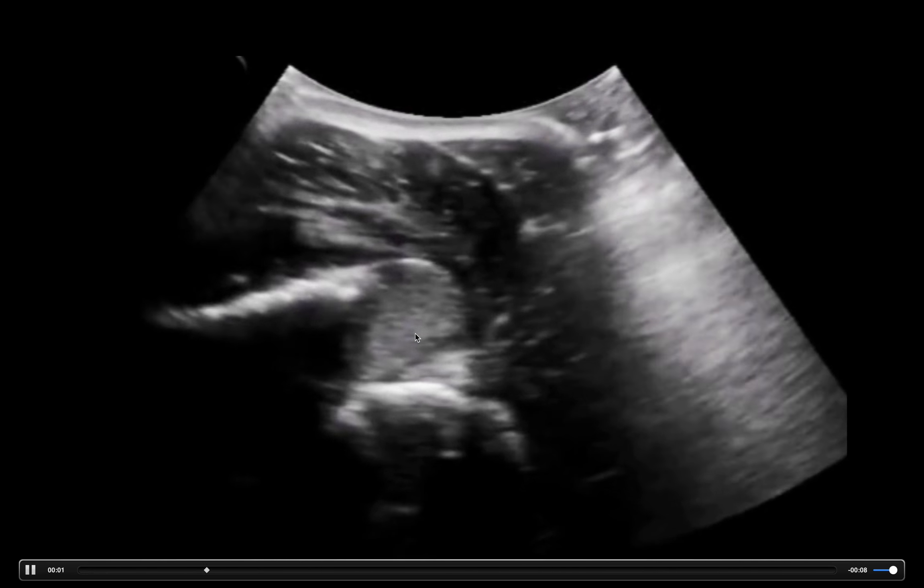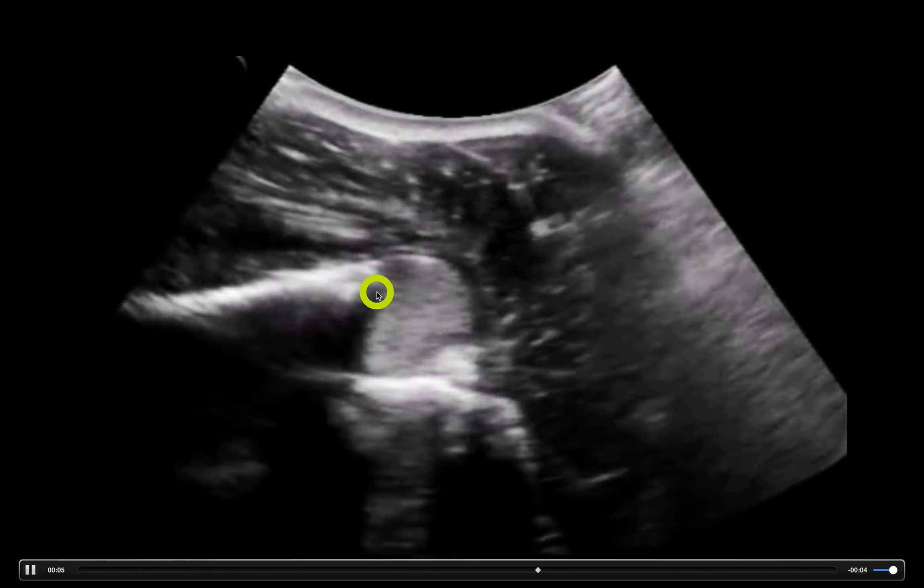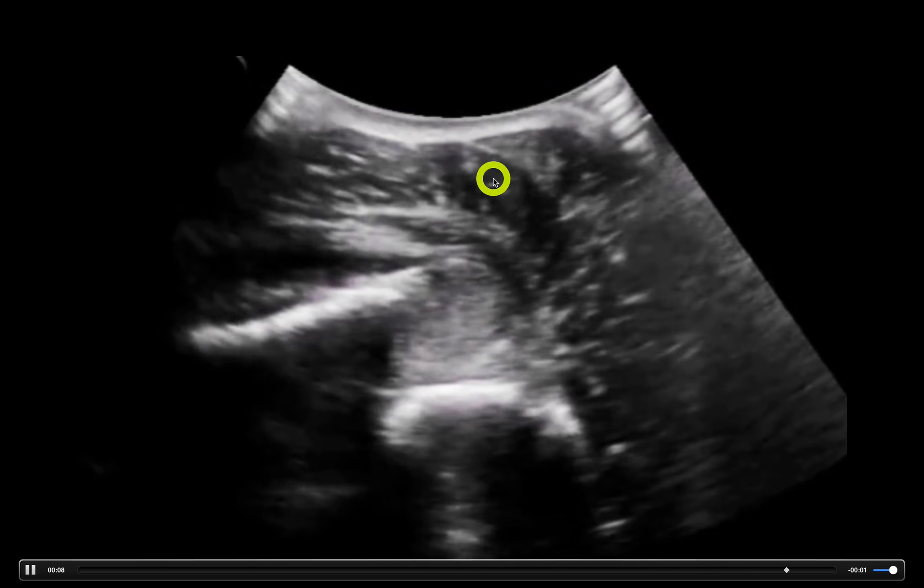This is hemorrhage due to that dislocation. I did mention this is an anterior dislocation. If this were a posterior dislocation, all you need to do is look for that humeral head closer to your probe, up here.